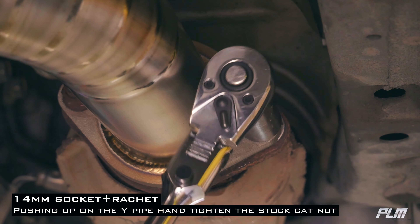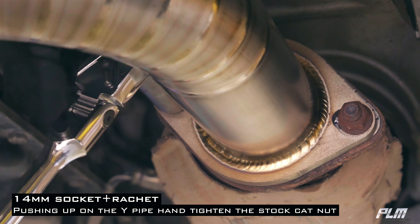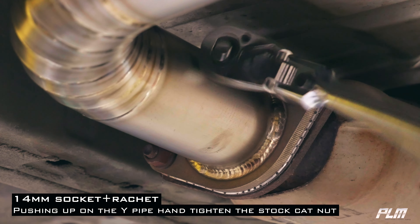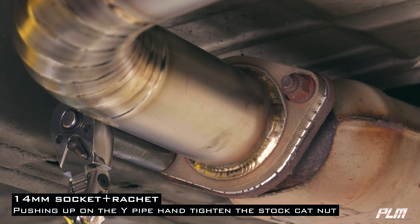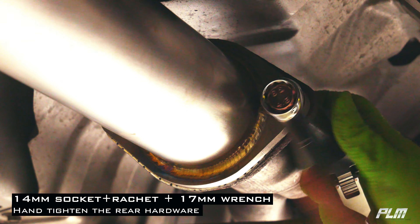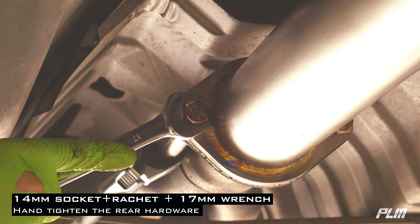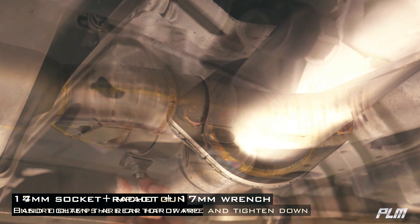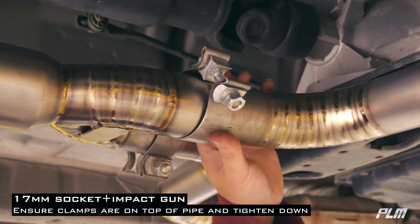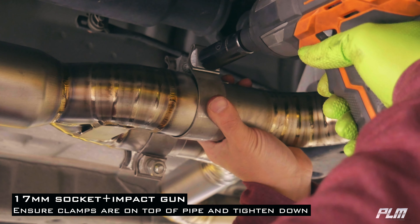Pushing up on the Y-pipe, hand tighten the stock nuts. Using a socket and ratchet and a 17mm wrench, go ahead and tighten up the rear hardware. Make sure the clamps are faced above the pipes for better clearance and tighten down.